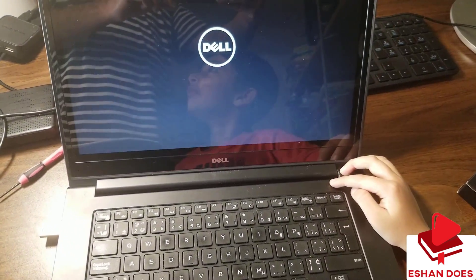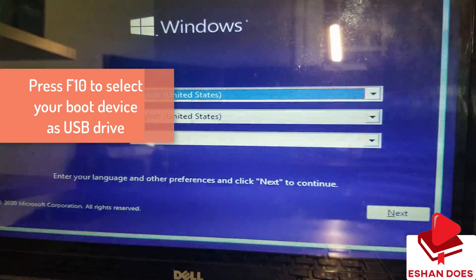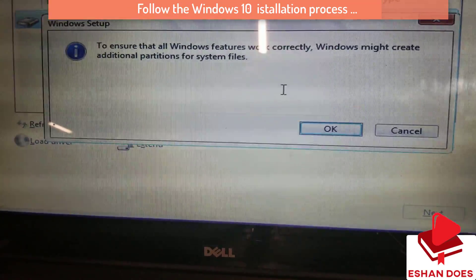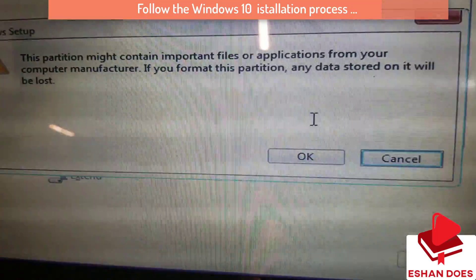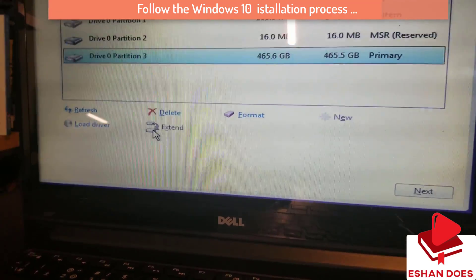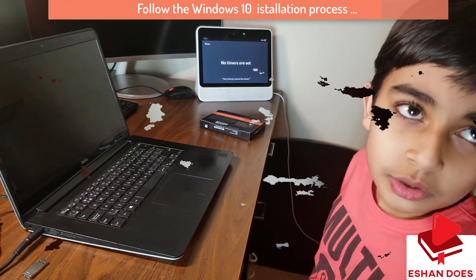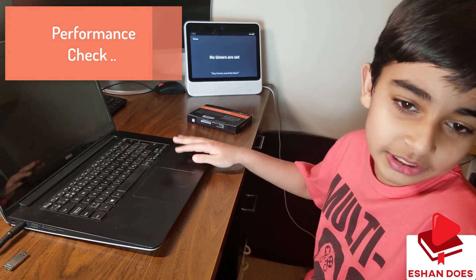And it works! So now it's installing Windows — it says Windows Setup. Now that we've downloaded Windows, it's time to see how long it takes to turn on this bad boy.